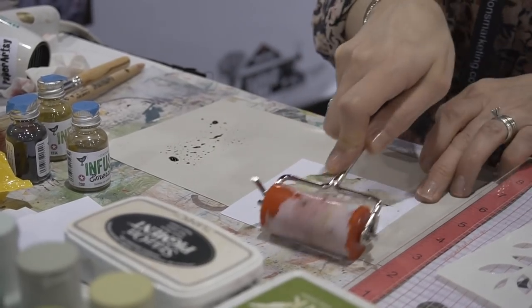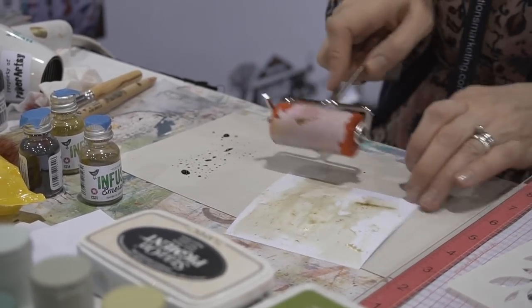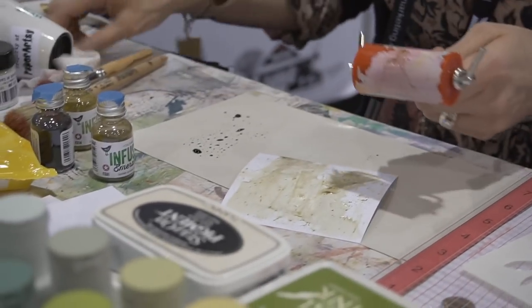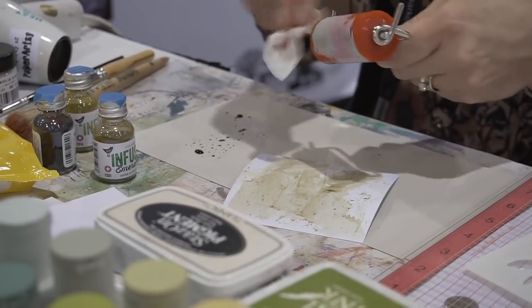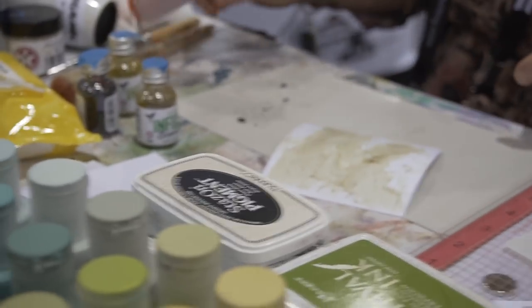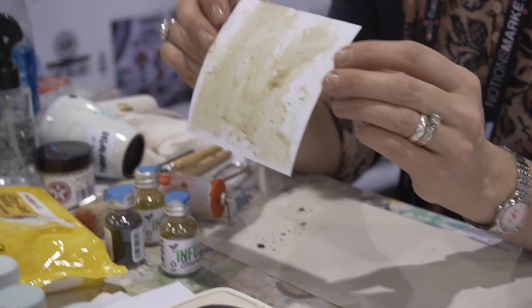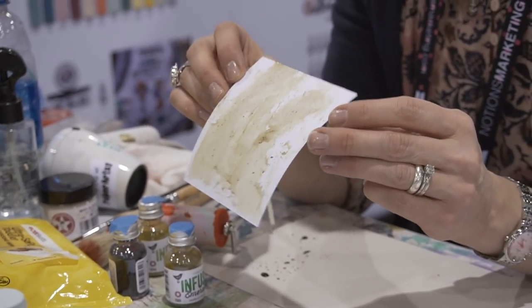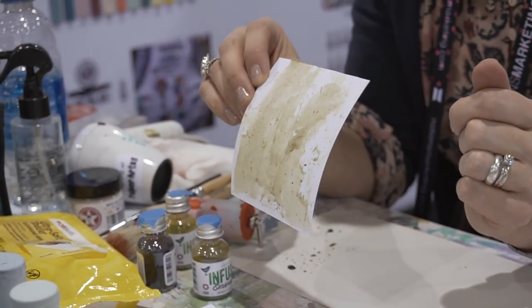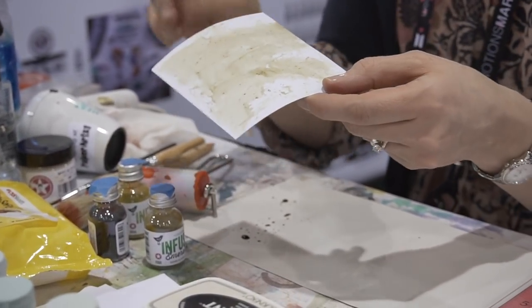I'm going to brayer this on here quite lightly. This is also a Paper Artsy brayer — give that a little bit of a clean, you can tell it's been well used. It's a brand new tool for us here at Paper Artsy and one of my favorites. You can see not only do you get that beautiful green color, you've also got some little spots of that walnut crystal that's also included in the infusions.